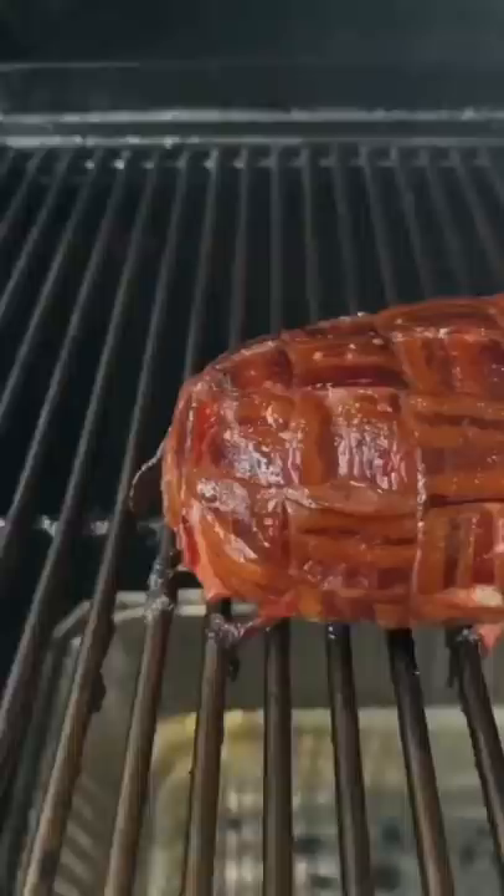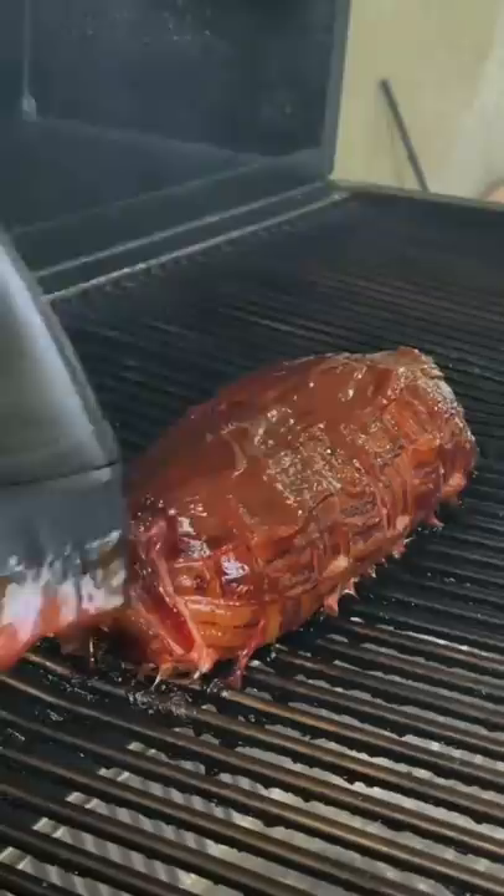Place it on the smoker at 250 for about an hour and a half, an hour and 45 minutes. Sauce it at 160 with your favorite barbecue sauce. Go ahead and set the glaze. Remove at 165 and there it is.